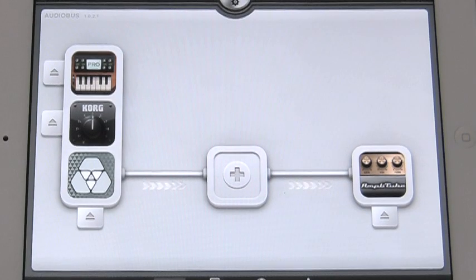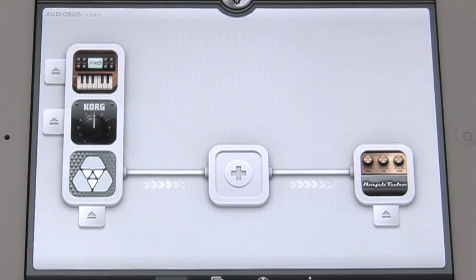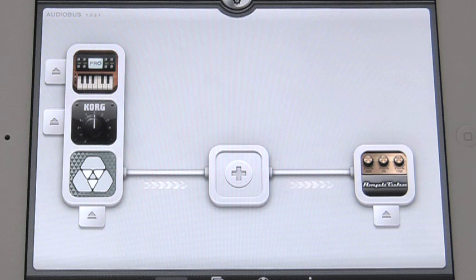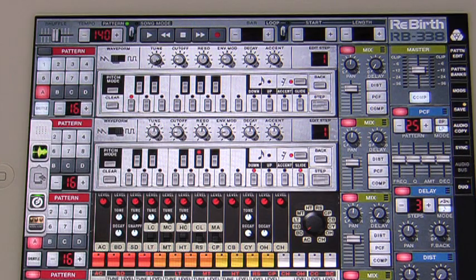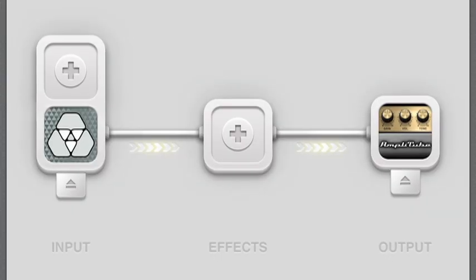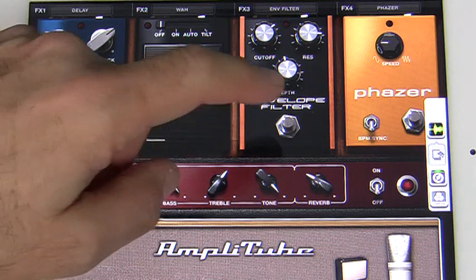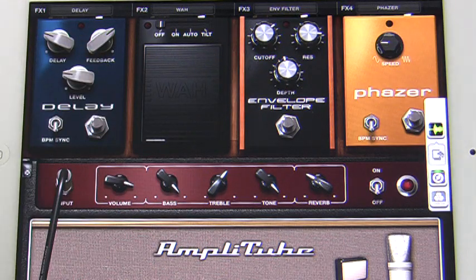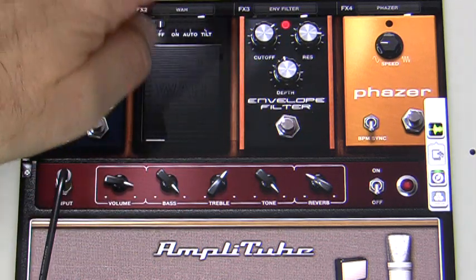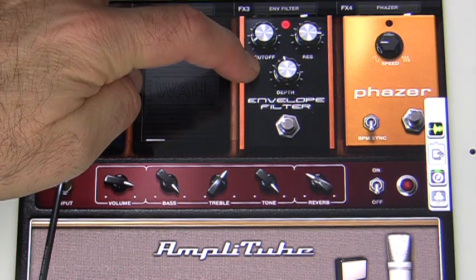You can have up to three simultaneous inputs with Audiobus. Let's get a couple going here. First, I'll open the Rebirth app from Propellerhead and start the drums playing. I have Amplitube in Audiobus' output slot this time. Notice that I have its amp turned off — I'm just using it as an effects processor at the moment. I'll adjust the envelope filter in real time to get some really cool effects.